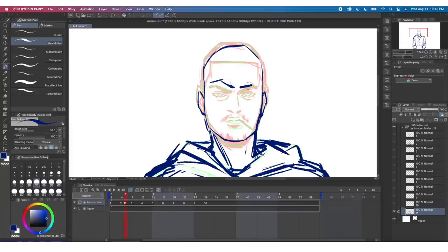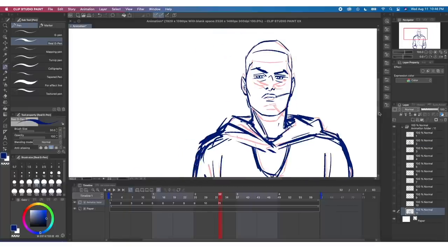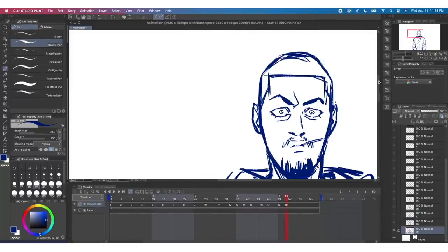Gintama is one of the funniest anime I've ever encountered — you guys should definitely check that out. But taking advice from that approach, very limited in-betweens and all that kind of stuff, to put this together.